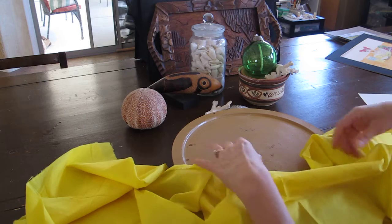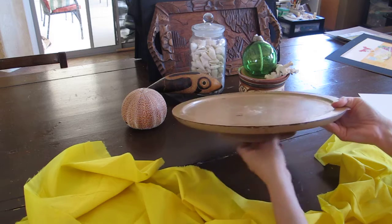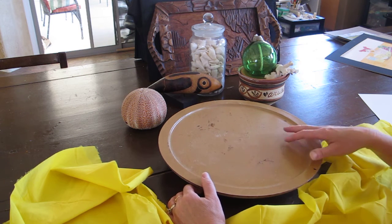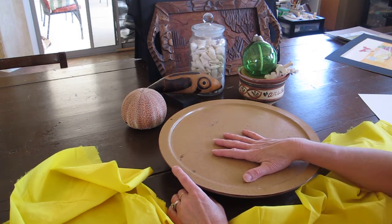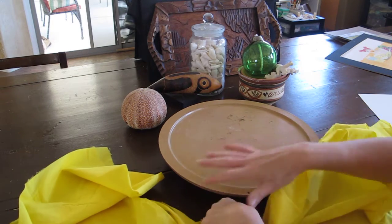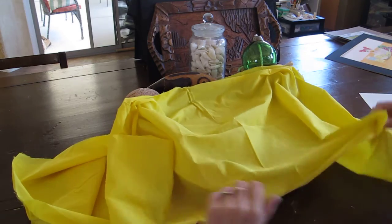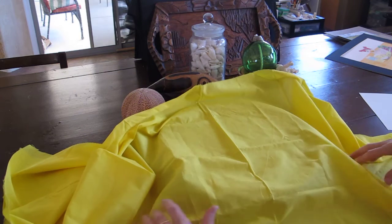I also wanted to talk about a lazy Susan. I picked this up at a garage sale — you can put spices or condiments on it, but I also use it for my still life. I can put all the objects onto it and turn it in different directions to see if I like something or don't. You could use a box too and just turn it to figure out which view you like the most. You also want to make sure you're looking at things at eye level versus up on top of it.